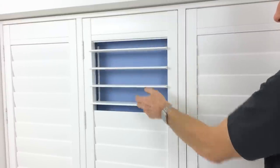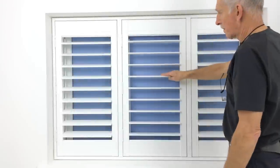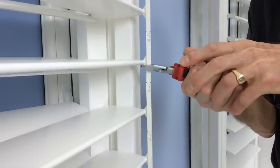In this video you can find out how to split the hidden tilt rod into sections to allow extra privacy options. Simply decide where you want the break to be and, using some side cutters, cut the linkage level with the top and bottom louver blades.